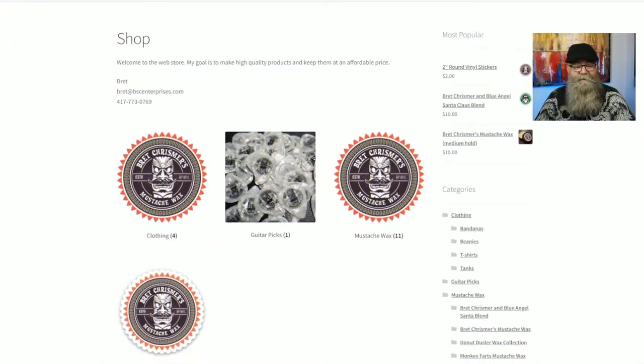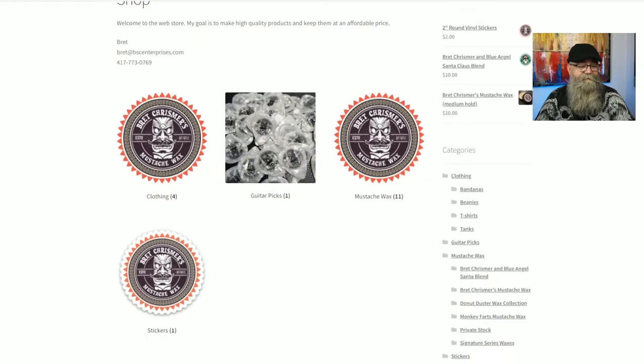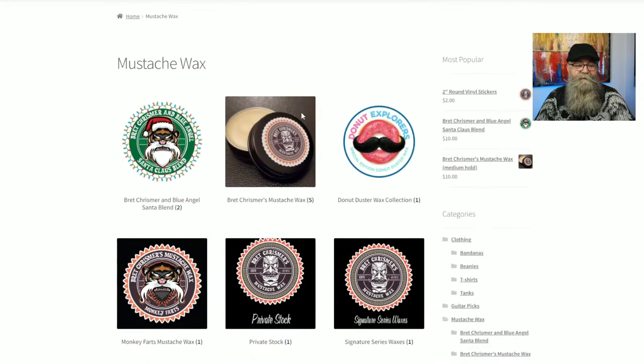Let's go ahead and get into the website so I can talk about all this other information. This is his main page, and all you do is click on where it says mustache wax. It has clothing, guitar picks, and some stickers there. Click on mustache wax.